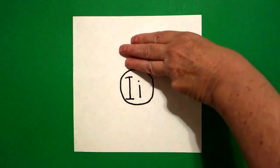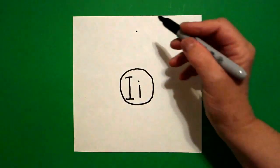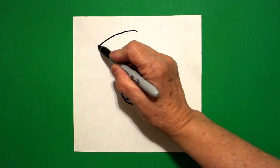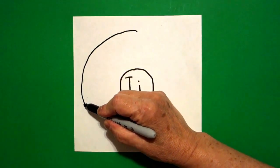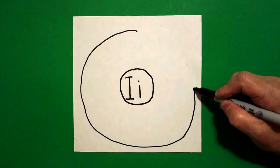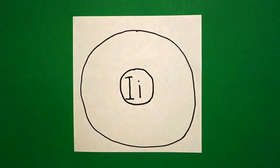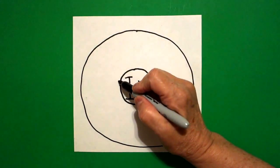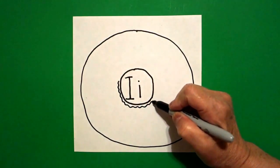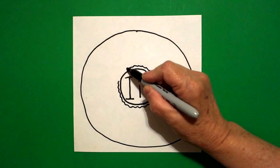I take three fingers from the top, in the center, and I draw another dot. And from that dot, I'm going to draw a big curved line down, around, over, up, and connect. Now I'm going to take a wavy, wavy, wavy line all the way around my donut hole and my uppercase and lowercase I.